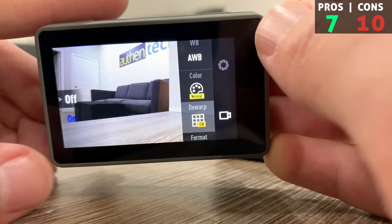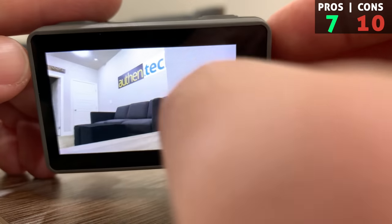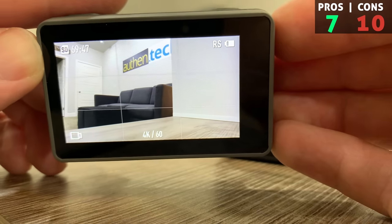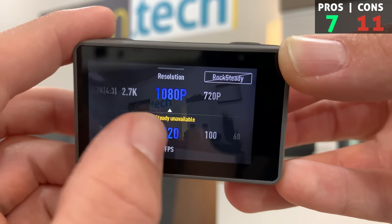As a big pro, there's de-warp or linear mode in both 4K 30 and 4K 60. These are better options even over the GoPro. This is really nice if you want to remove that fisheye bended-edges effect and straighten it out with linear mode.